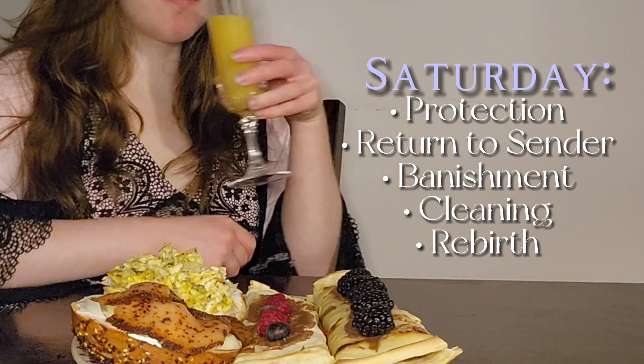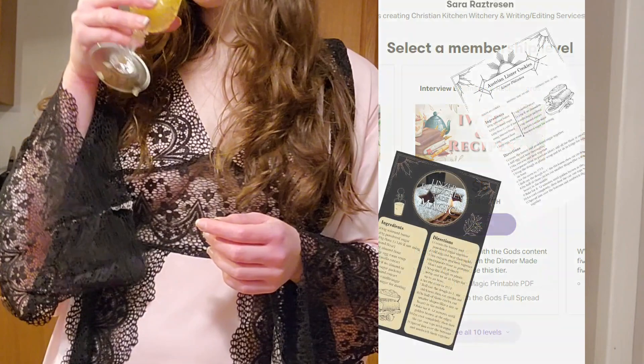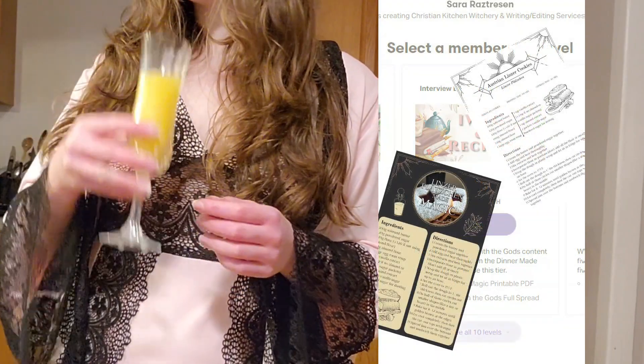As always, find the whole recipe free on my blog, or for $5 a month you can join my Patreon where you can get printed and e-version recipe cards for your collections.